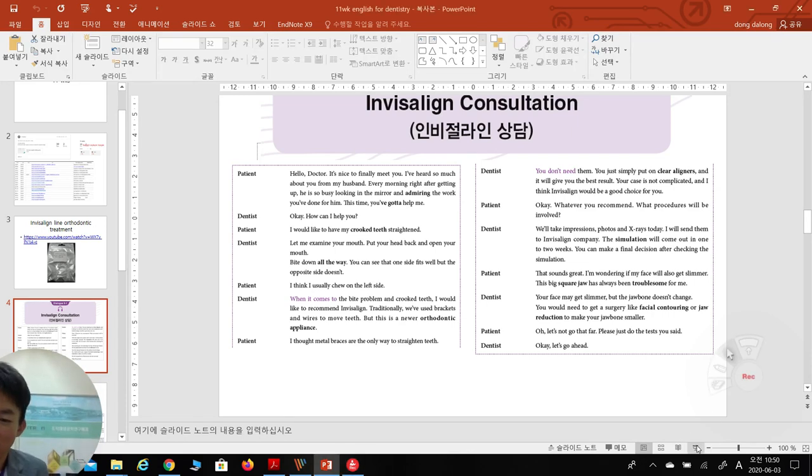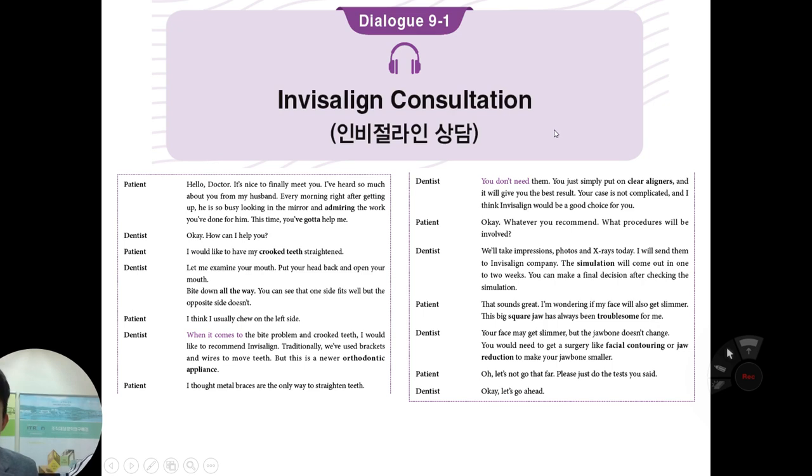Let's start our Invisalign consultation. Hello, Doctor. It's nice to finally meet you. I've heard so much about you from my husband. Every morning, right after getting up, he is so busy looking in the mirror and admiring the work you've done for him. This time, you've got to help me.